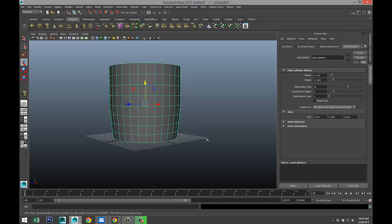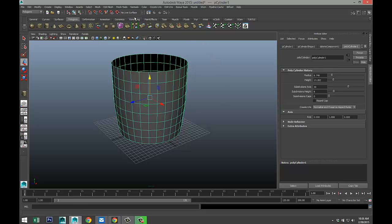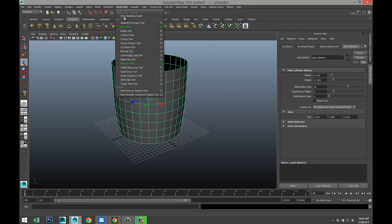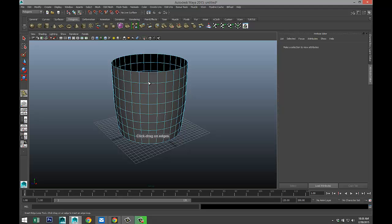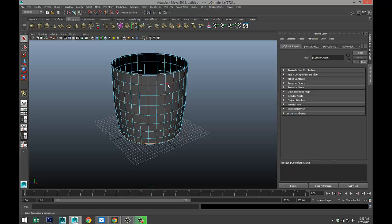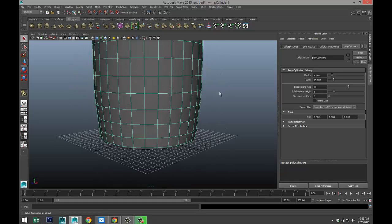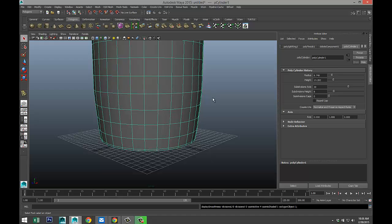We will be smoothing this out later, so we need to maintain that shape. For that we're going to go to mesh tools, insert edge loop tool, and we're going to add an edge row up here and one down here. Hit Q on your keyboard, right-click object mode, select it and hit 3 to see what that looks like — not bad. Hit 1 to go back.